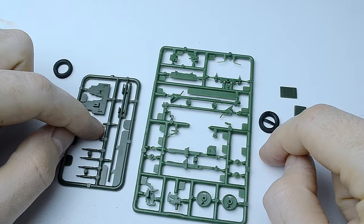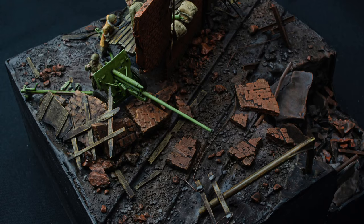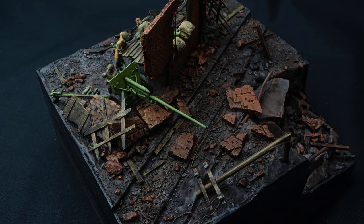Hello everyone! In today's video we'll be assembling the Soviet anti-tank gun Z-2 from the UM models kit. I'll finally show you how I paint 1/72 scale soldier figures. After assembling and painting this model, you will witness the entire process of creating my first urban diorama.